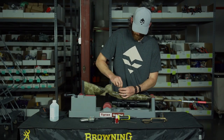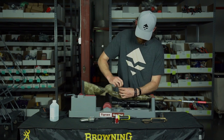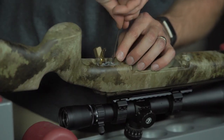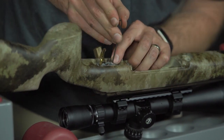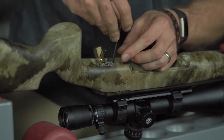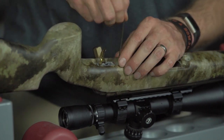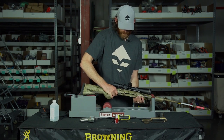That's all bottomed out. I'm going to take it back up. Before, that little Allen screw was sticking up just a little bit. A little more turn — actually, I'm going to turn it down, about right there. I'm going to flip it back over and try this again.